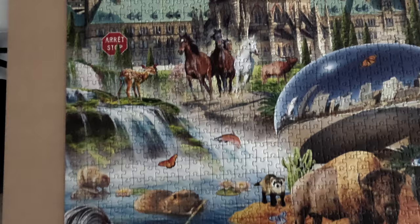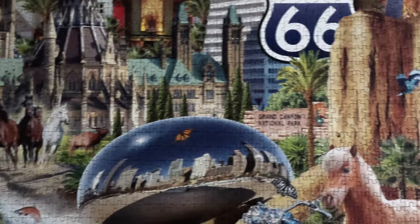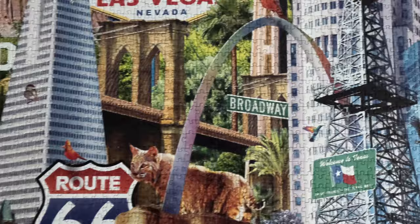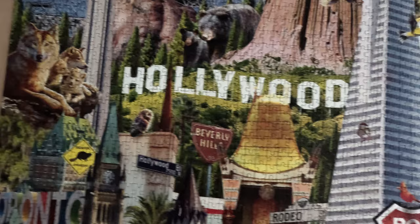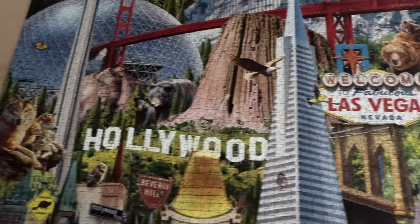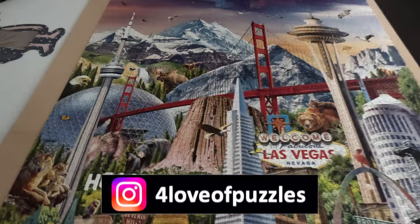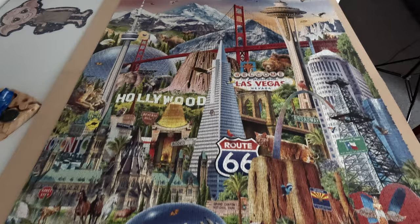Remember the other videos I've done for this puzzle have in-depth voiceovers where I discuss the landmarks, signs, animals, buildings, and skyscrapers — there's the archway for example. So if you want more detail, check out those links below. I'll keep crunching along working on the second bag — I'm getting there! Thank you so much for watching; I really appreciate it. For the Love of Puzzles — please consider subscribing, and until next time, ciao!